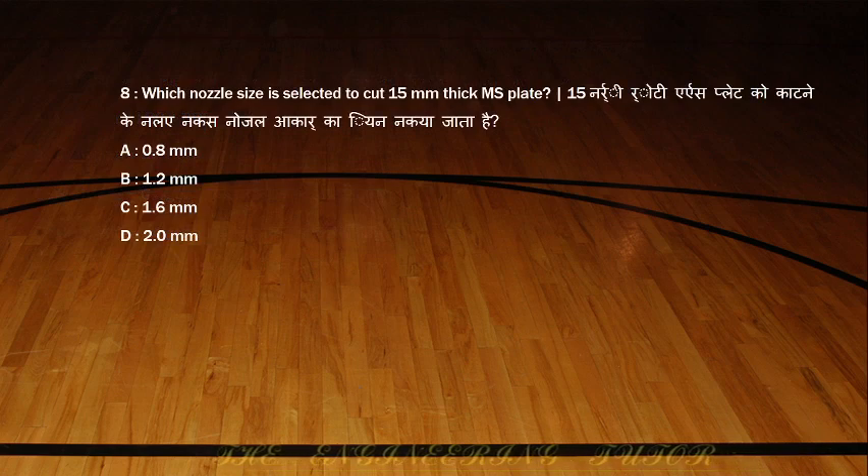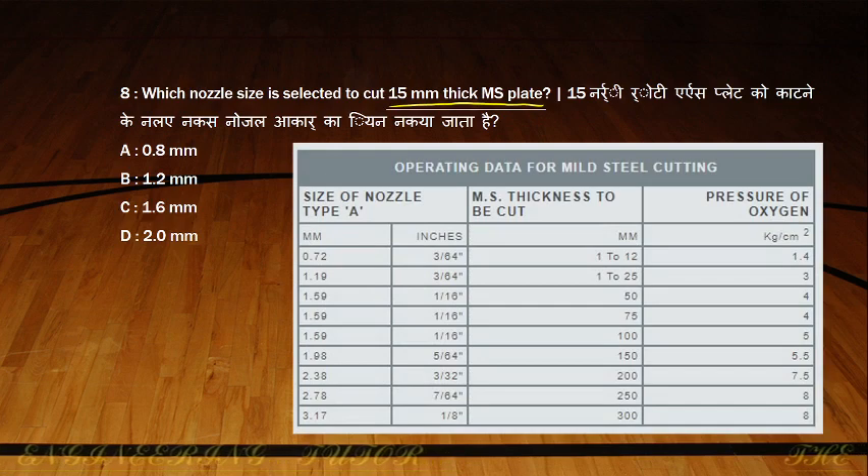Which nozzle size is selected to cut 15 mm thick MS plates? To study nozzle size, we use a chart showing cutting operation nozzle sizes. For cutting, different nozzle sizes correspond to plate thickness ranges: 1–12 mm, 1–25 mm, 50 mm, etc. Our thickness of 15 mm falls in the 1–25 range, which uses nozzle size 1.19 — so 1.2 is the correct answer.